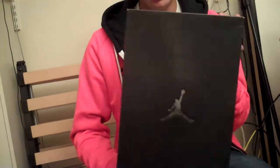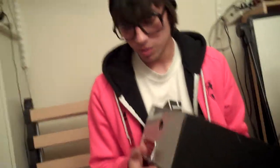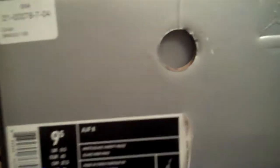This is my fifth Jordan review video. As you can see from the box already, it is a Fusion. I know everyone's probably sick of Fusions and I know there's a lot of people that don't like Fusions, but I get what I like and I like these shoes. So you can see it's a Fusion 8.